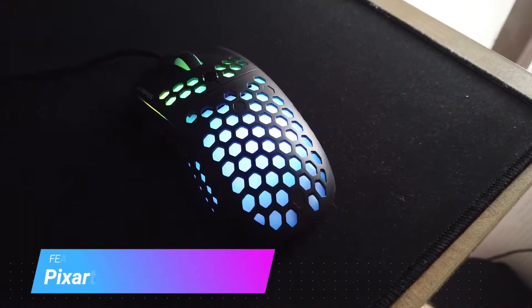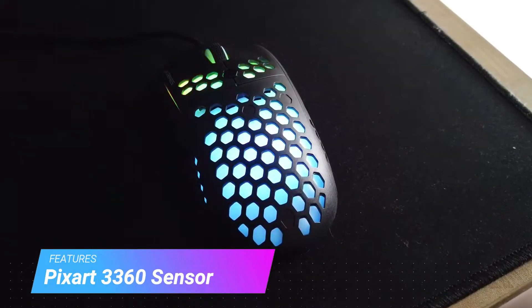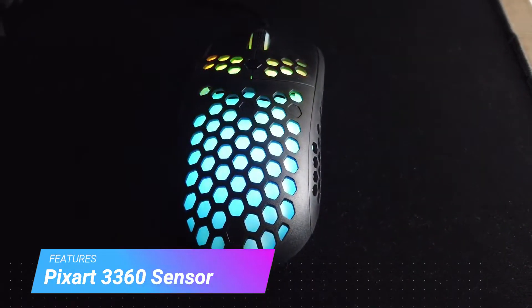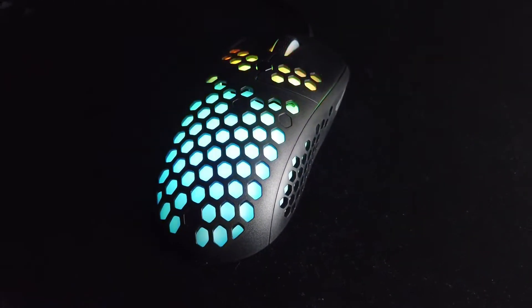The UX2 sensor is a Pixart 3360, which is the same base sensor as the G-Wolf Skull, and it is one of the best sensors on the market today, according to sensor FYI.